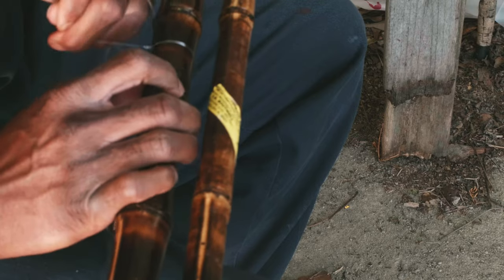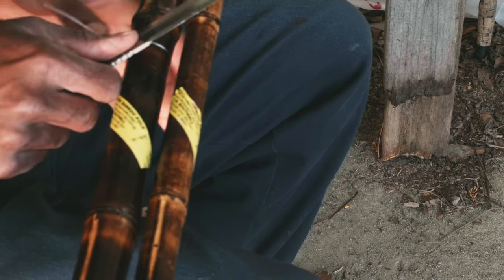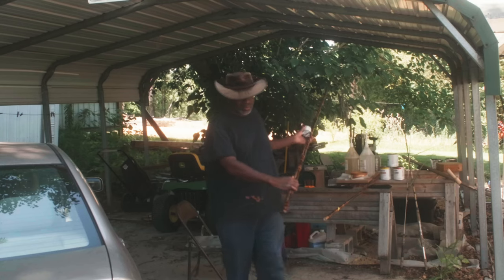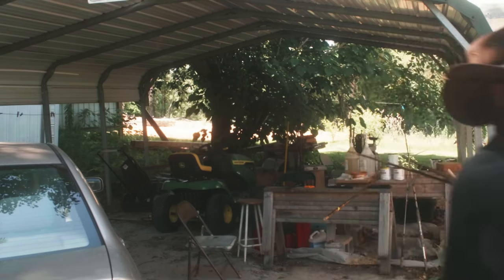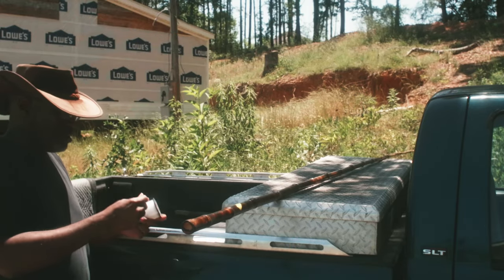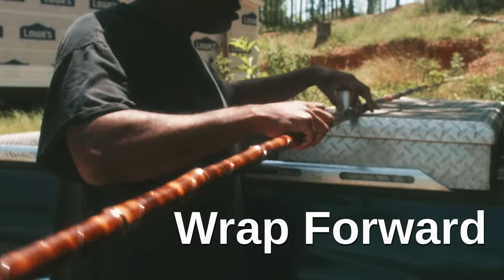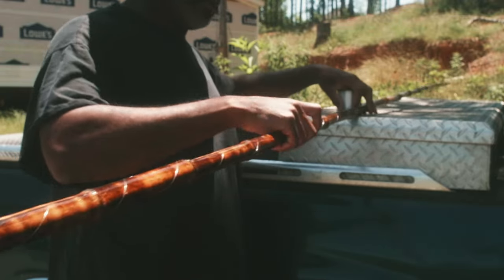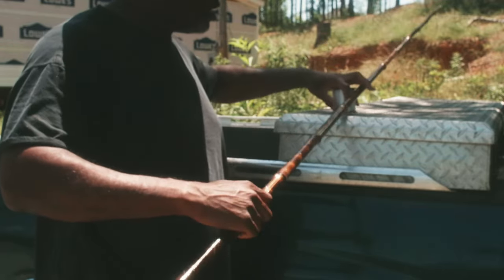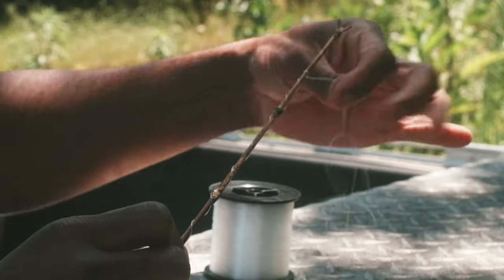Three half hitches. And that is on, my friends. Cut the tag end — one, two half hitches.